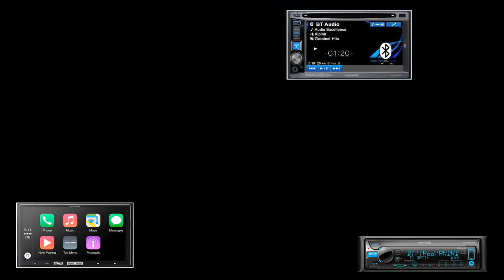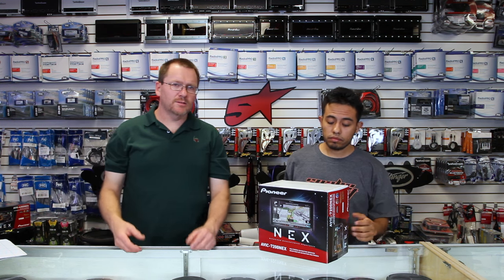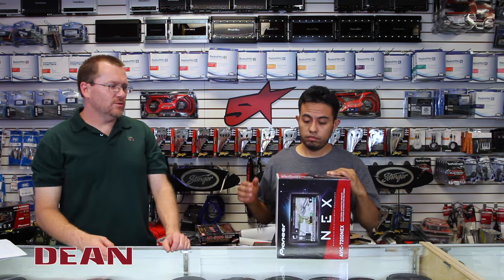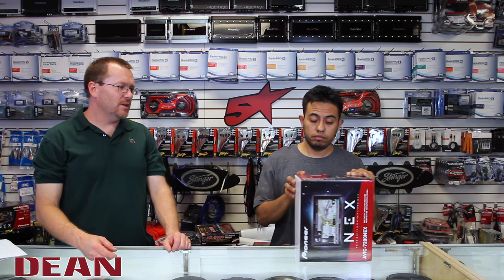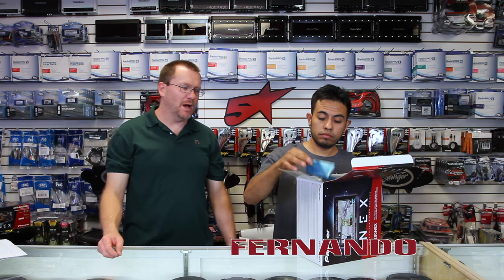Hi. On today's show, we're going to unbox Pioneer's new AVIC 7200 NEX, so stay tuned. So we have the new NEX 7200 7-inch touchscreen navigation with CarPlay and Android Auto. Let's open it up and see what it looks like, see what comes in the box.